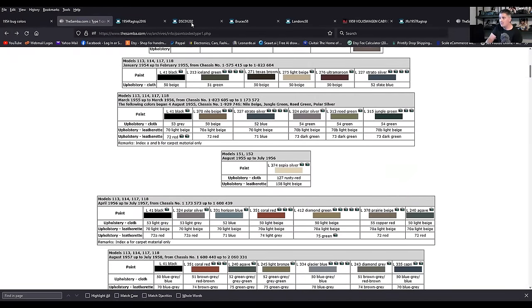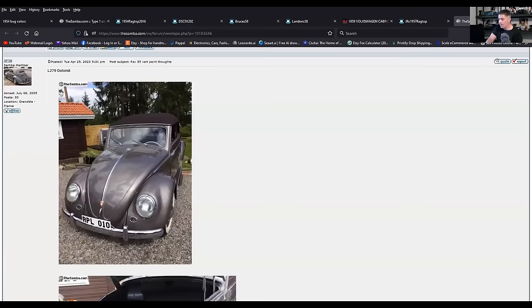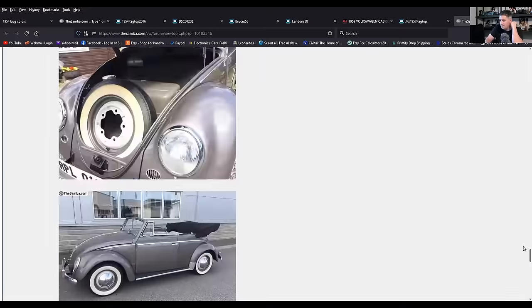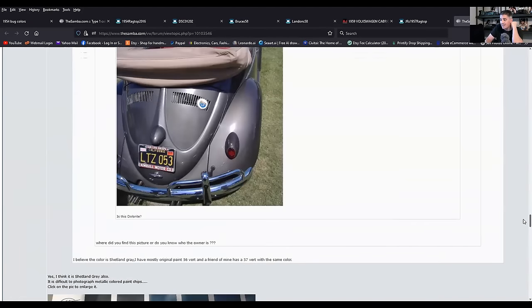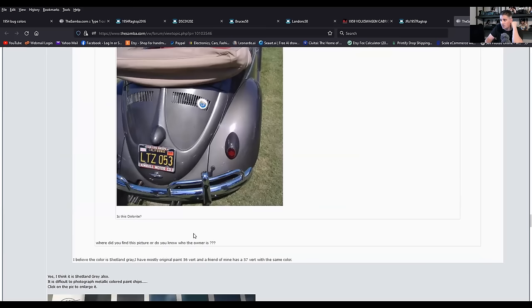Now there was dolomite — kind of another facsimile of the ultra maroon or the polar silver, which they also offered. And there was another color, Shetland gray. So again, another series of metallic colors. This is polar silver — we came across a car in this color.